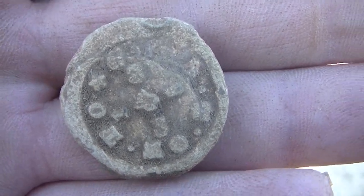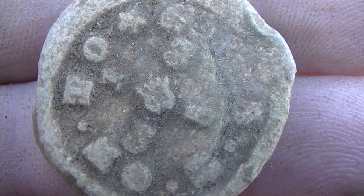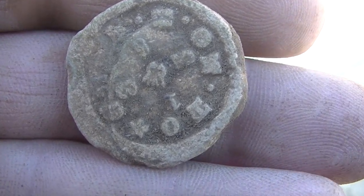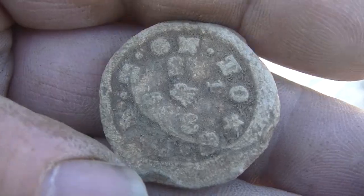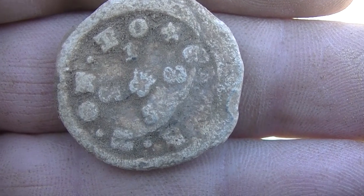Mike just brought this over — look at that writing on there, that is sweet! I'm sure Chris will know exactly what it is. It's lead — that's awesome. What did that ring at? 1245. Wow — how deep was that? About seven inches. That's a great find — some kind of seal stamp or something. Good job dude, you got your good silver and everything.